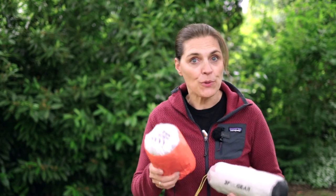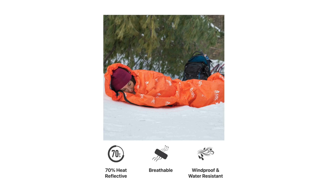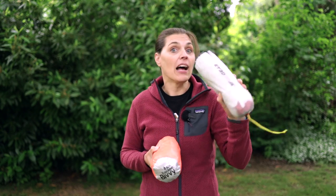The basic features of a bivy are to keep you dry along with your sleeping bag and to protect you from the wind. Some bivys have extra features like this one — it has a reflective material so you can actually feel the extra warmth when you're inside of it. So it'll be interesting to see what the Tyvek one has.